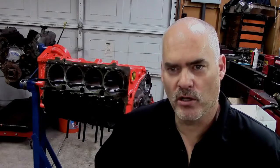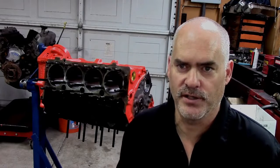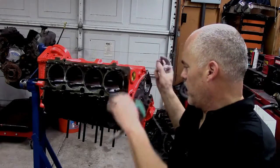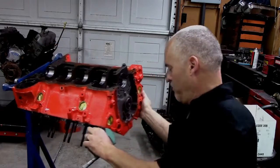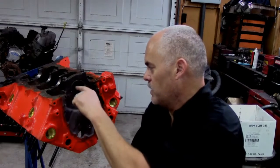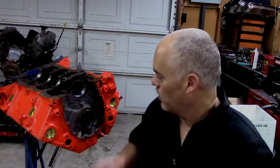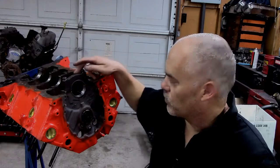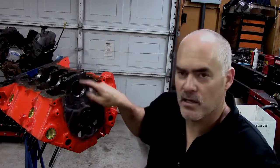Today I want to talk about oil clearances on the lower end of the engine. The oil clearance is the clearance between the bearing on the lower end of the engine. We have our test subject here — this is a small block Chevy we're doing for a customer. The main bearings and the rod bearings have clearances in them. The main bearing is torqued into the main here, and we put the bearings in and torqued our cap on to specifications because we want to know what size this bore is.